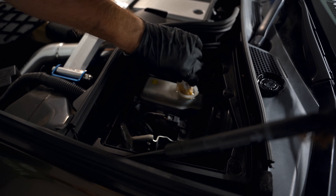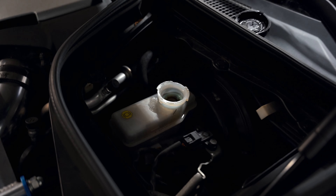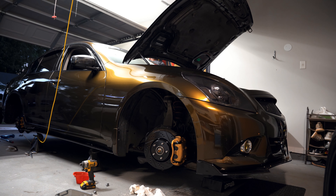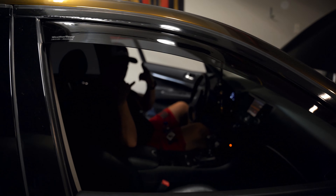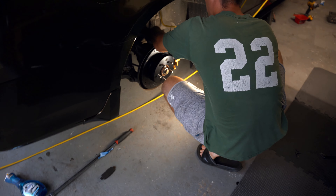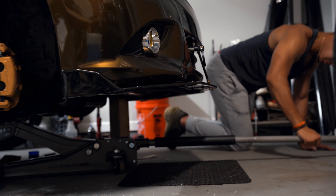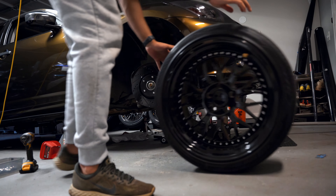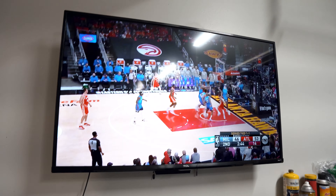I am draining some brake fluid because when we're retracting the calipers, the brake fluid gets pushed back into the master cylinder, which makes it overfill. It has a line — I filled it up to the line. Right now we're getting the brakes flushed — my boy Logan's in the driver's seat pumping the brakes.